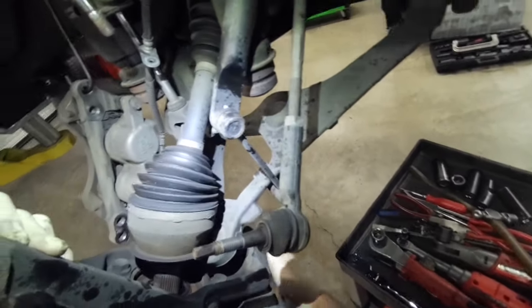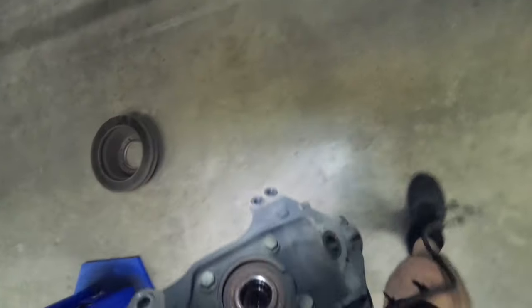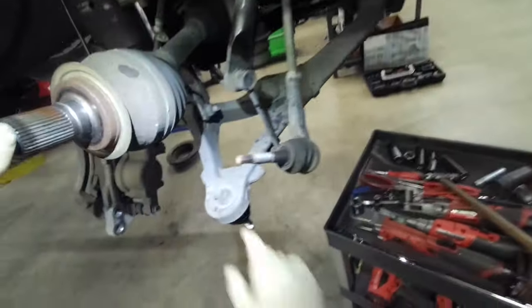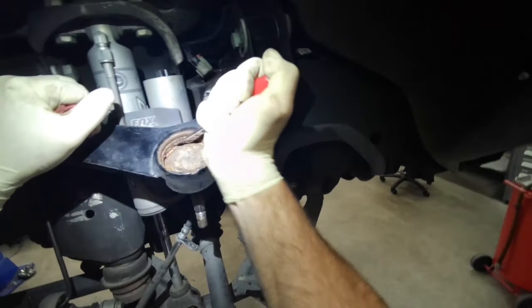Got to remove the knuckle to gain access. Straightforward — don't need any special tools to do the knuckle, and you can leave the axle in it.